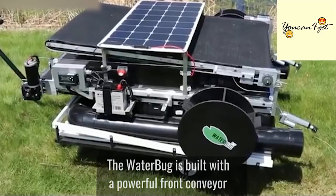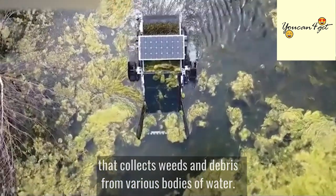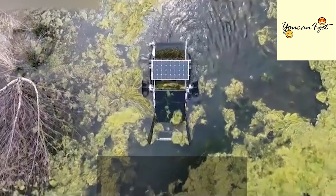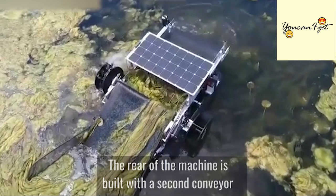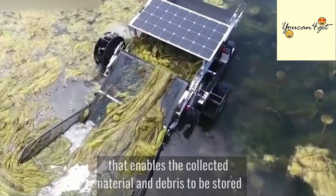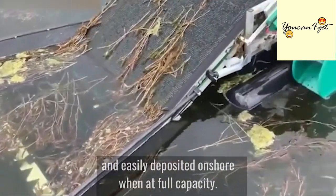The Waterbug is built with a powerful front conveyor that collects weeds and debris from various bodies of water. The rear of the machine is built with a second conveyor that enables the collected material and debris to be stored and easily deposited onshore when at full capacity.